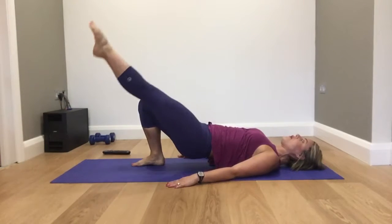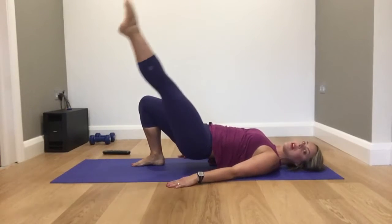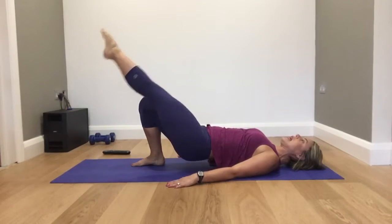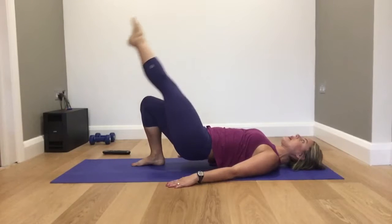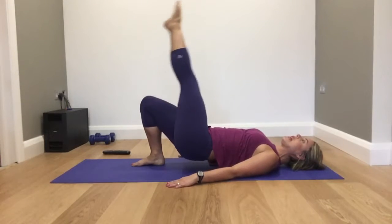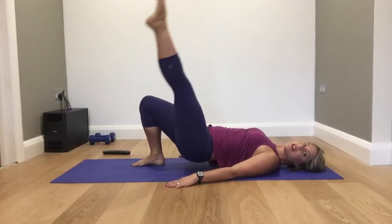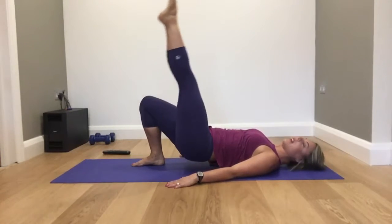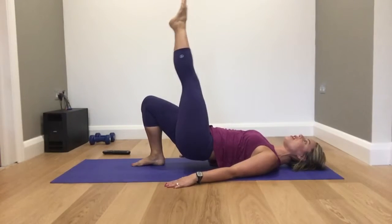We're going to do one more knee, then keep the right leg up. Circle from the hip socket — your left knee is not moving. Circle. And again. Then circle the other direction. If you don't like going one direction, you can always change direction. Two more, and we're halfway through.